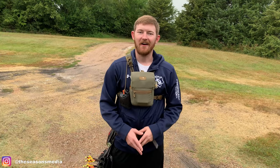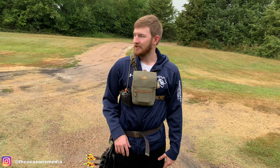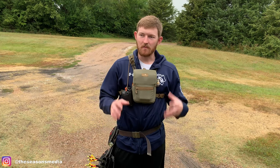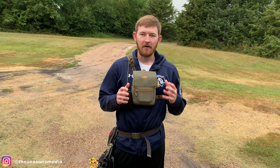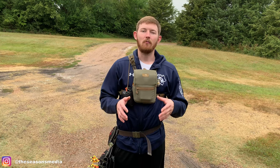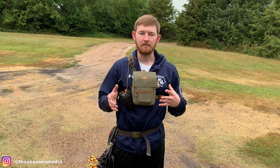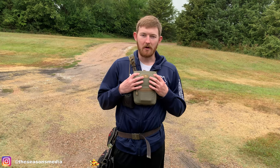Good morning everybody, hope you guys are all doing well. I just got out here, going to get a few shots up getting ready for an antelope hunt this morning. I wanted to run you guys through a new piece of gear that I got — something I wore last weekend in the antelope hunt and am going to keep wearing this early archery season — and that would be the Marsupial Gear enclosed binocular harness.